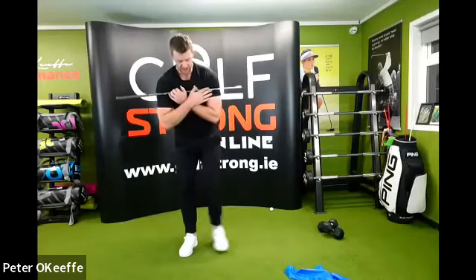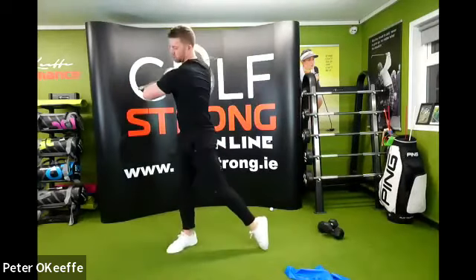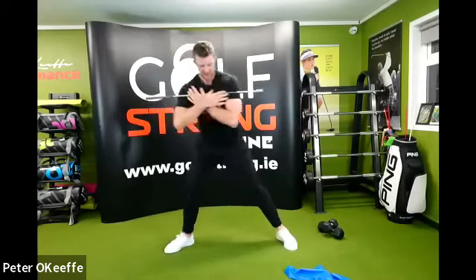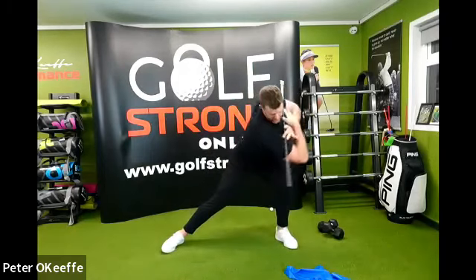And again, all this on opposite sides as well. So down, twist, push. Down, twist, push. Obviously it's not as natural going to the non-dominant side, but keep with it.